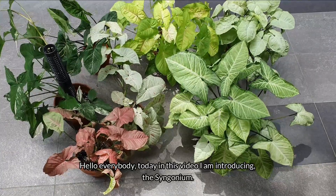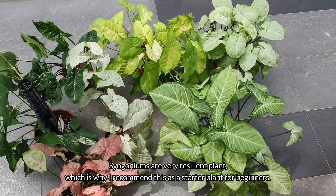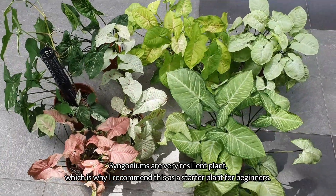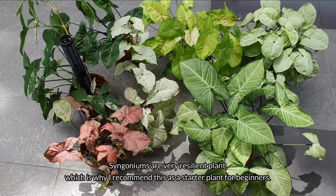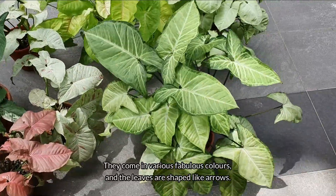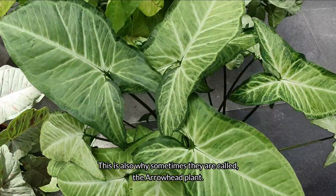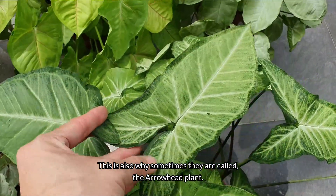Hello everybody, today in this video I'm introducing the Syngonium. Syngoniums are very resilient plants, which is why I recommend them as a starter plant for beginners. They come in various fabulous colors and the leaves are shaped like arrows — this is also why sometimes they are called the arrowhead plant.